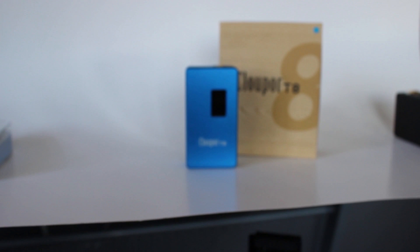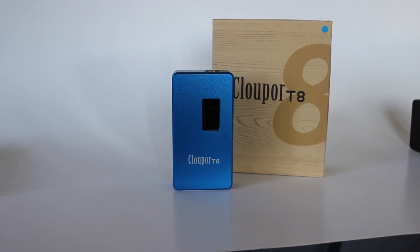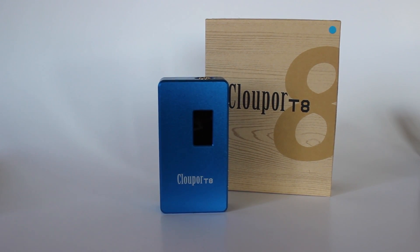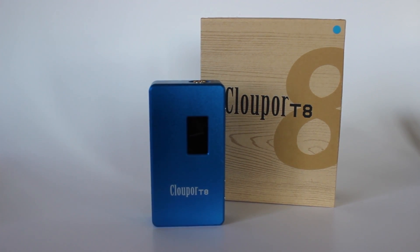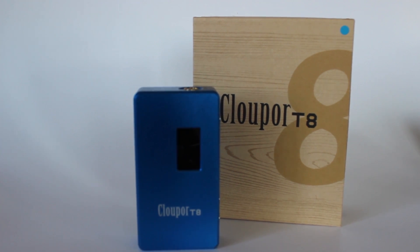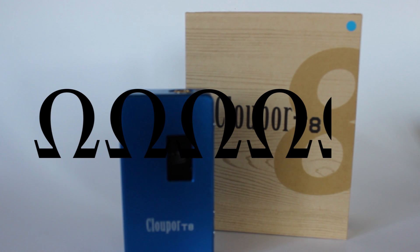Overall, the Clauper T8 is an awesome box mod that can perform when you need it to, with a nice LED display, great safety features, wild battery life, a sleek stylish look, and upgradable firmware that'll keep it from falling behind. However, the easily scratched finish, conditional 150 watts, and some unneeded screen features keep it from scoring perfect. This device has been my all-day carry and I have to give it a 4.2 out of 5.